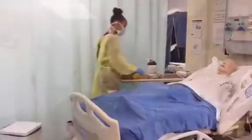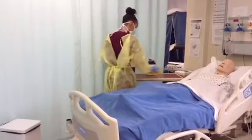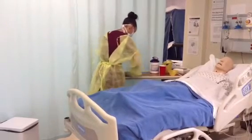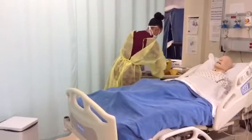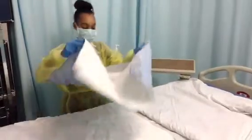Great! Can you think of anything else you can do to stop the chain of infection? That's a good question! I can clean and disinfect any frequently touched or soiled surfaces. Great! Anything else? I can properly dispose of any soiled linens, making sure they don't touch the floor.